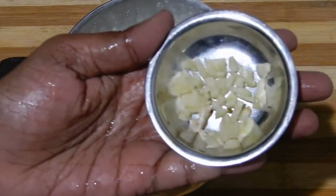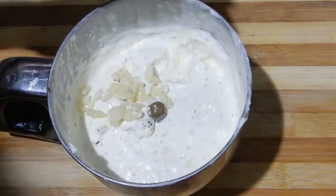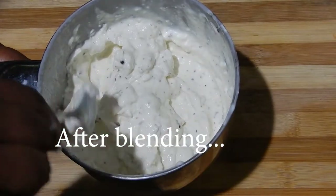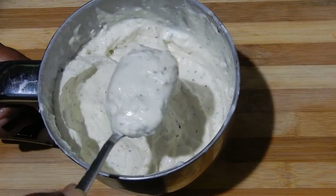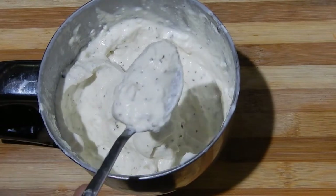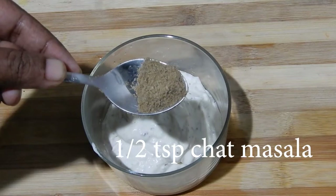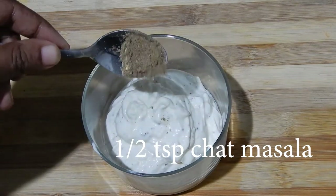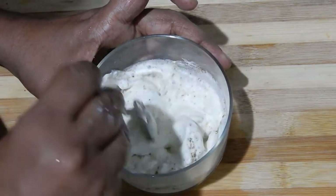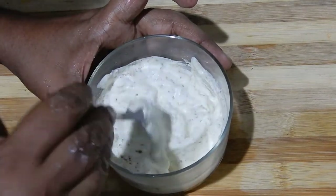You will get a creamy texture. Now add 1 tablespoon of chopped garlic and blend it. After blending it should reach the desired consistency. Transfer it to a bowl and add half a teaspoon of chat masala and mix it. We are not going to use the entire mayonnaise — the rest can be stored in the refrigerator and used as a bread spread or for sandwiches.